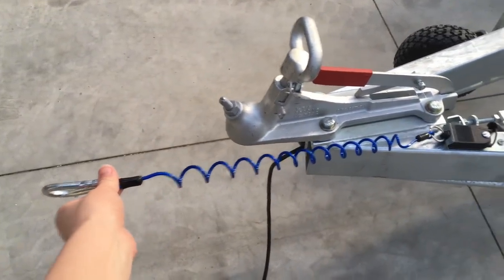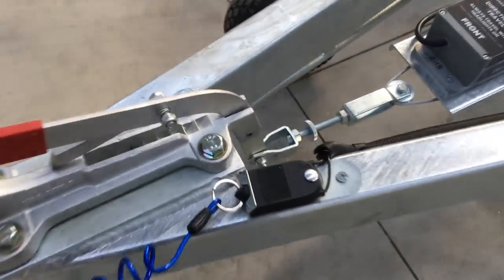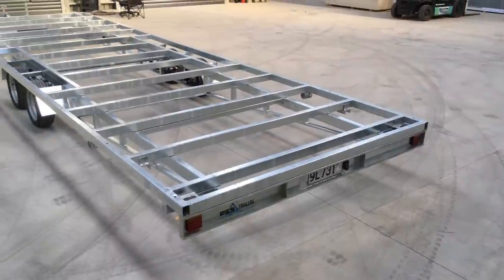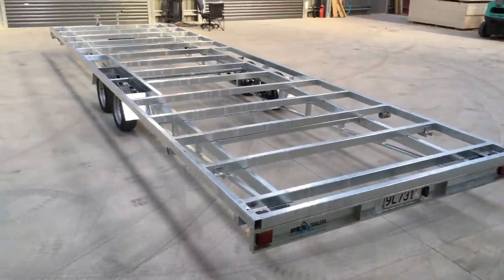There's also a smart breakaway switch which easily clips onto the towing vehicle and will engage the trailer's brakes should it detect a breakaway. Both parts of this trailer are fully hot dip galvanised, which is the best protection against rust available.